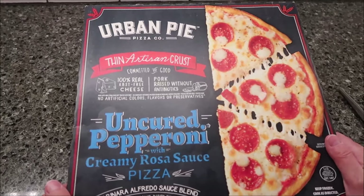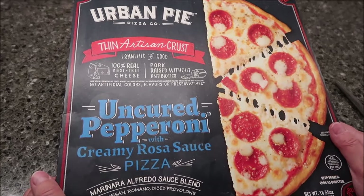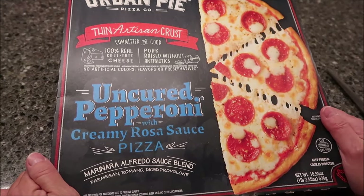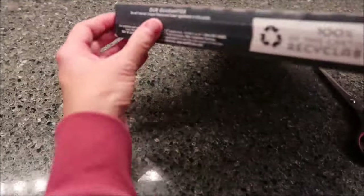Today, Kevin and I are going to be trying an Urban Pie Pizza Company. This is an uncured pepperoni with creamy rosa sauce pizza. It has a thin artisan crust. It was $13.99 at the Fresh Market.